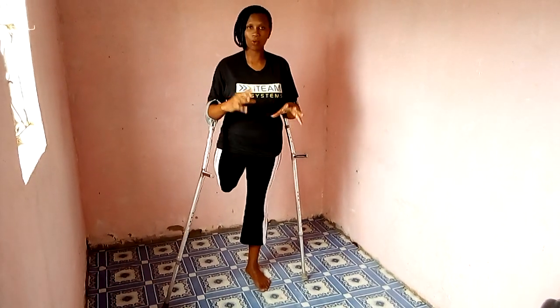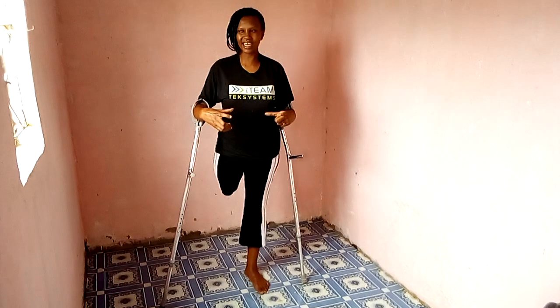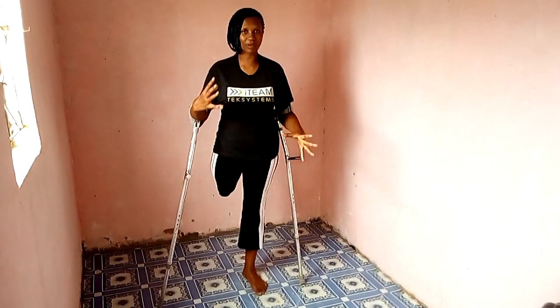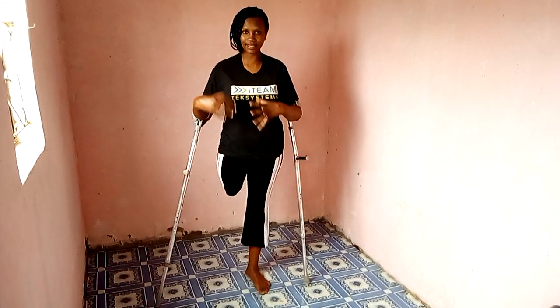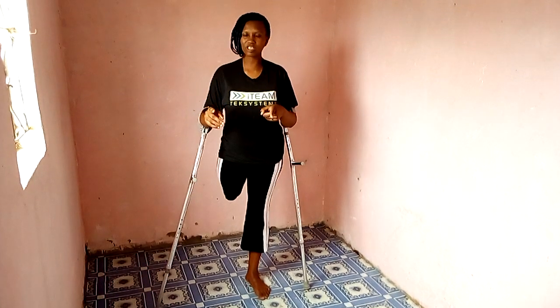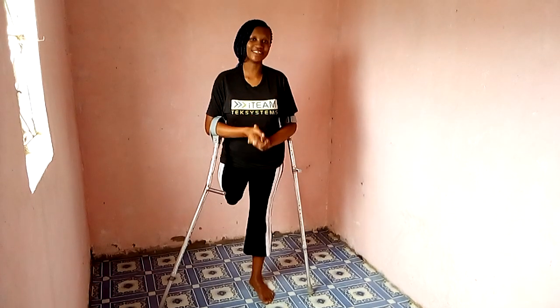Guys, welcome back to my YouTube channel. Today I want to show you how I keep myself fit. I do some exercise, and being an amputee doesn't limit you from doing exercise, from keeping your body fit. So guys, I want to show you how I do my exercises. If you are an amputee, you can try it — if it works for you, you're good to go.